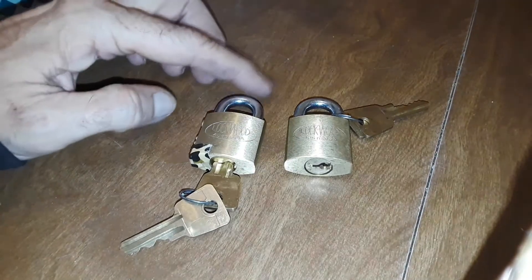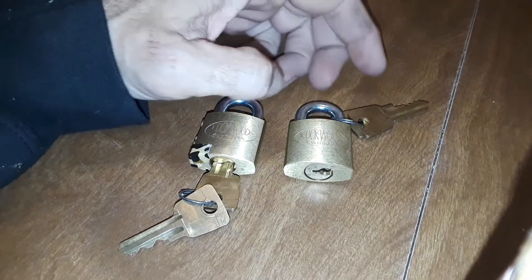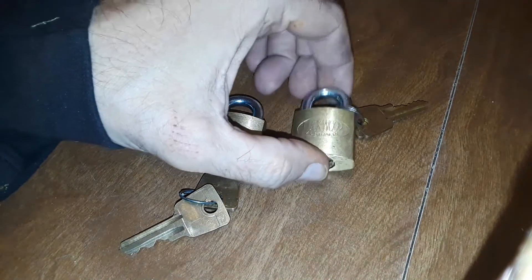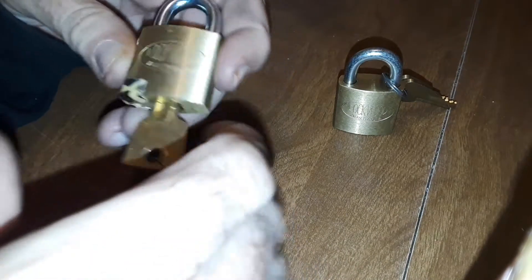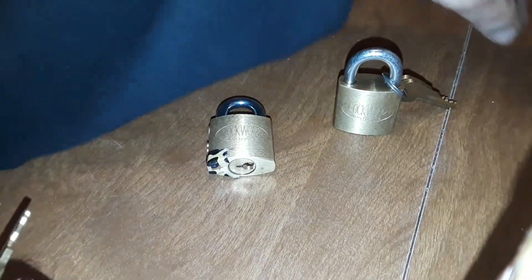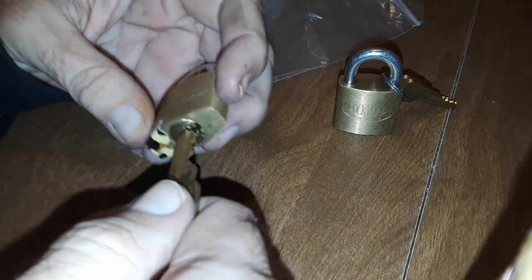Hello everyone. So I guess what we'll call this is a tale of two Lockwoods. This is the end of the video, but it may become the beginning just because of the way it turned out. This was the brother that Paul Springett sent to me in the package, in pieces, for putting back together.